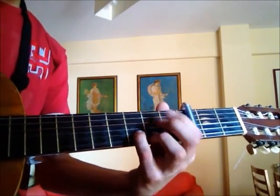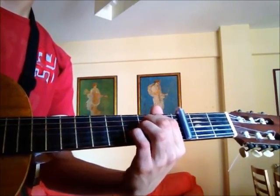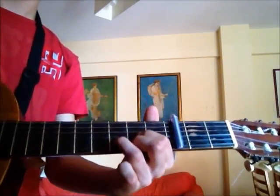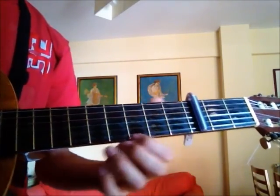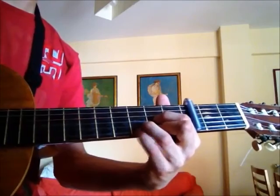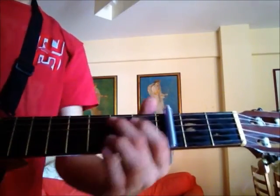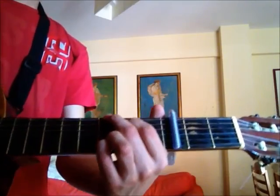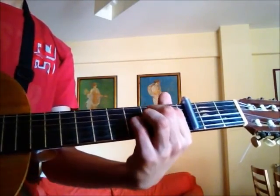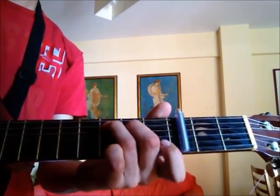I like to add a finger here on the 3rd fret string 2 for the E minor. Then the C chord, and you can play here with the 3rd fret string 1 — you start putting it, adding it, or taking it away. Then you come back to the G. You repeat the same again. When I put the C, I always put these 2 fingers first and later add the 3rd one.